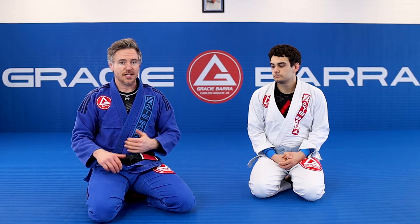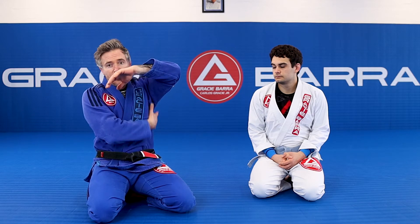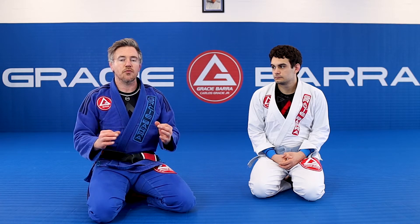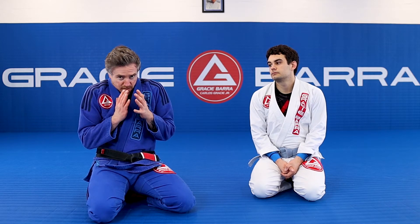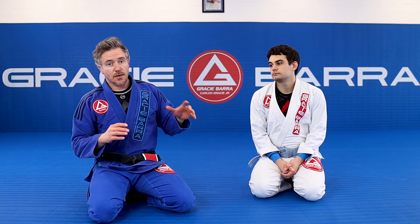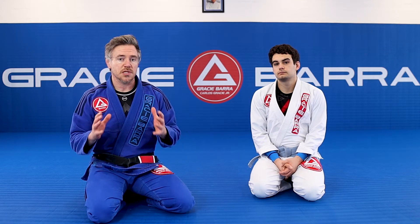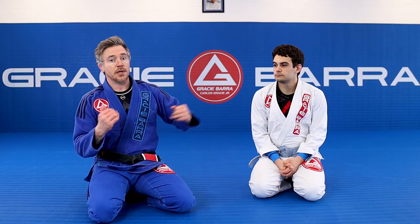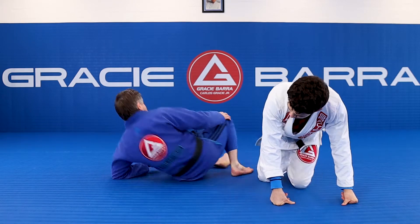Inside space — let's review this. Anything from the jawline down to the clavicle is inside space. Anything under the armpit, anything around the hips. There are other places for inside space too, but primarily when talking about controlling our opponent, we want to hide our inside space and expose theirs. The player who gets inside space will have a massive advantage in the position.